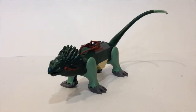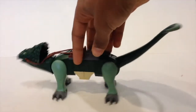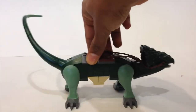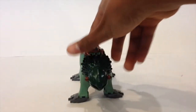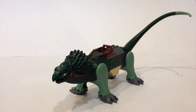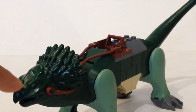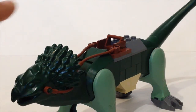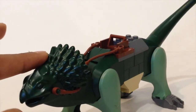Now let's take a look at the boga. Here is a side view, the back, the other side, and the front. Zooming in, you can see the eye, mouth, and nose at the front, along with a bit of scales or a hair piece.